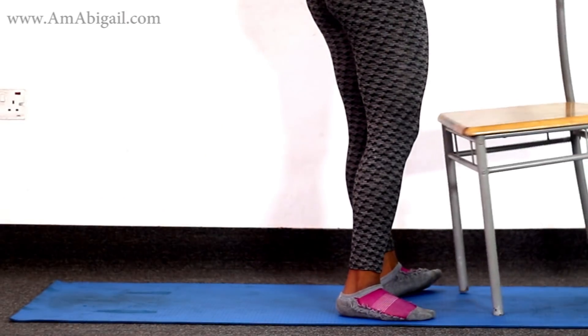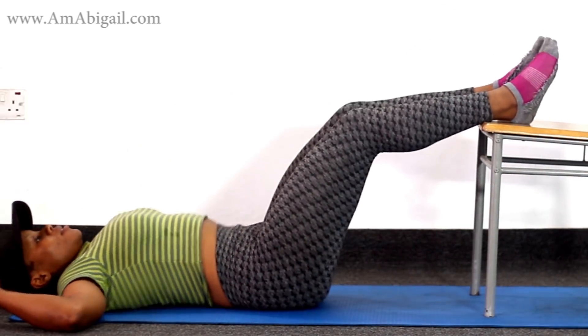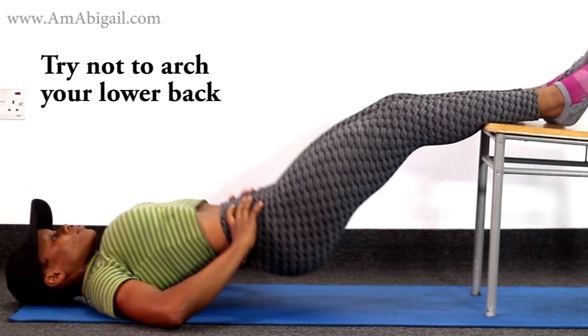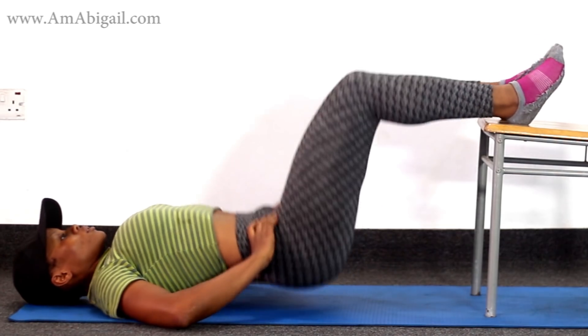The last exercise is an elevated glute bridge. Bring a chair and place your legs on it. You can keep your legs straight to target the hamstrings more, or bend them to target your glutes and lower back more.